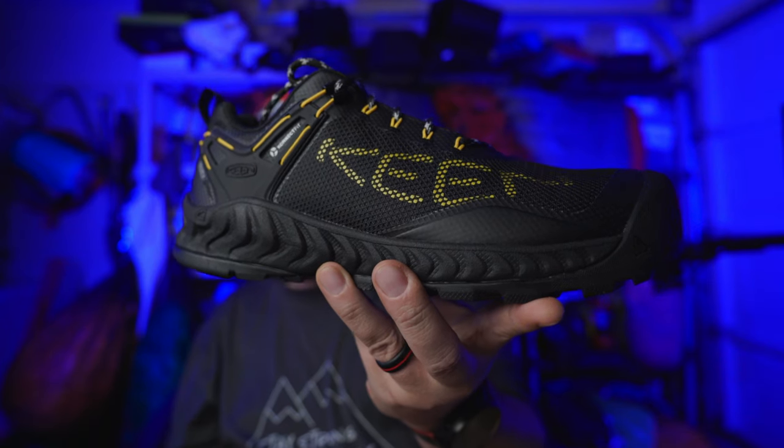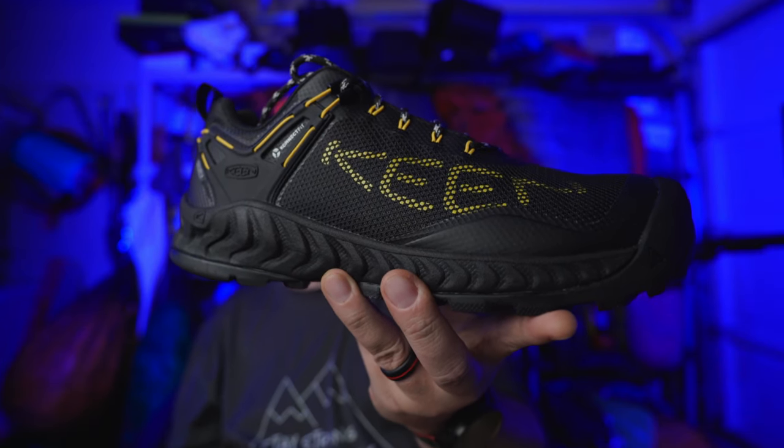Let's get this off of here and open them up and see what we have. These are the brand new Keen Nexus trail runners. Really cool looking shoes. These things are waterproof shoes. And if you know me and you've been watching this channel for a while, you know I'm not crazy about waterproof shoes.